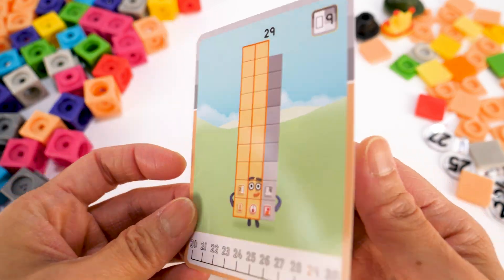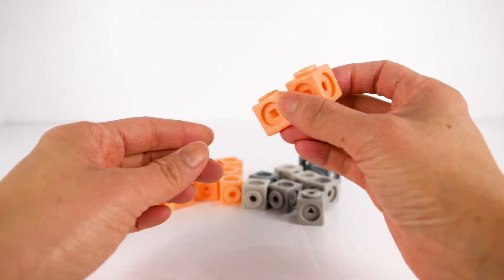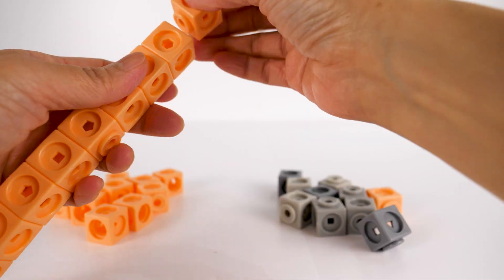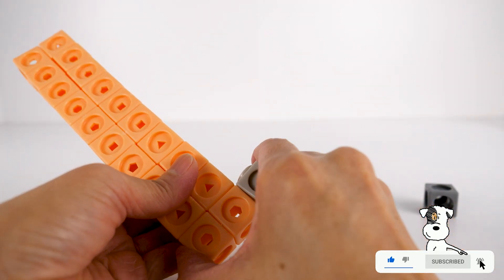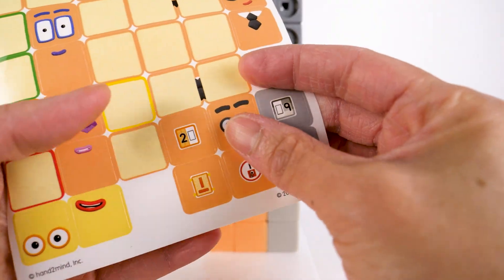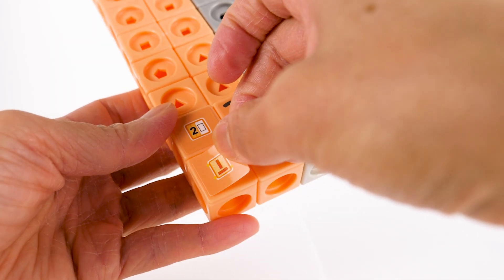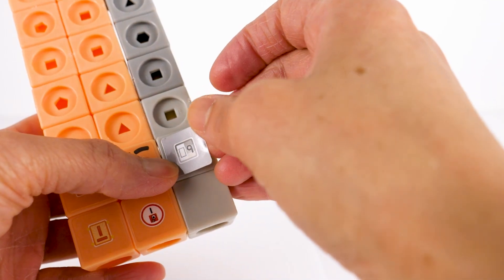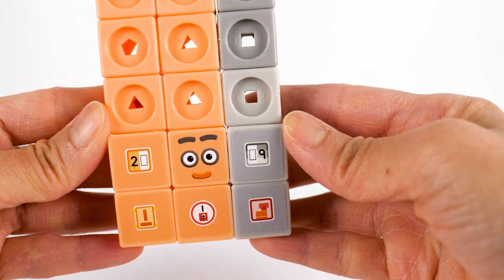Number Block 29 is made up of 20 light orange blocks, two of which are the dual connector blocks, and 9 gray blocks with 3 different shades of gray. 29 loves clubs and is great at making new ones. 29 also loves to design club badges: the Roaring Twenties Club Badge, Prime Club Badge, Made of Ones Club Badge, Nine Enders Club Badge, and Odd Tops Club Badge. His number link: Number Block 29.